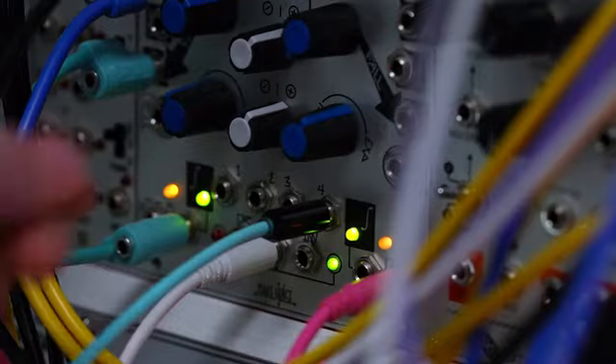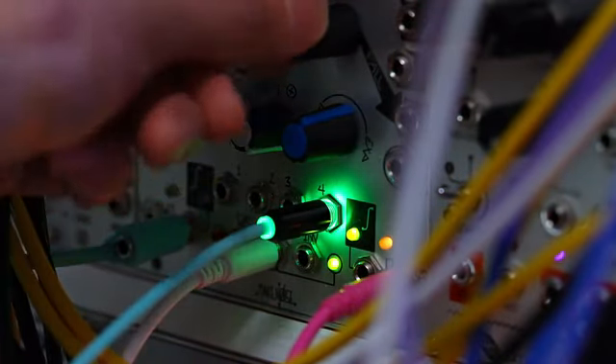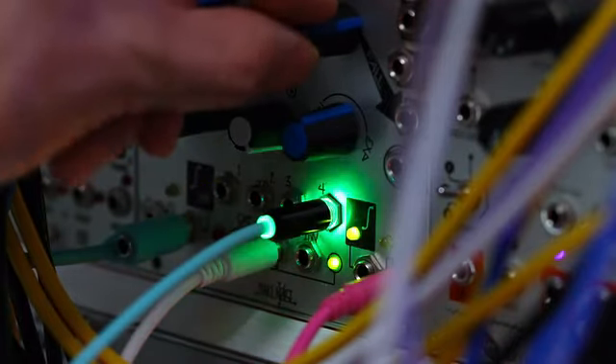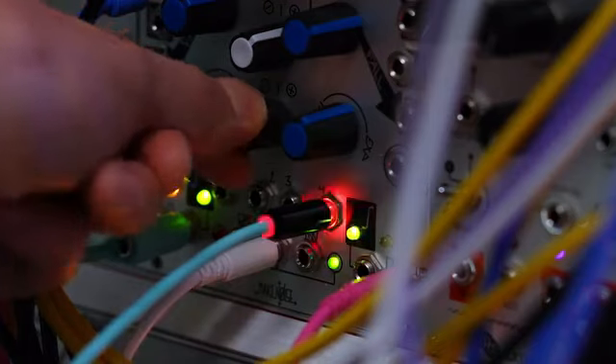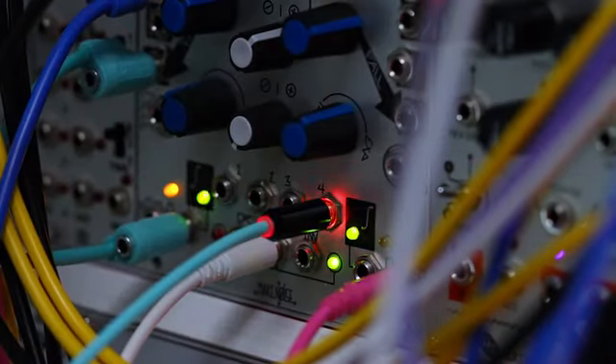These are fun little light-up cables for modular. You can use them anywhere you'd need a mono eighth-to-eighth inch cable, but they are optimized for modular in that when you put modular level through them, they light up to reflect the voltage. The brightness shows you the amount of voltage going through, and with lower oscillations you can also tell the frequency. It will also change color if you invert the voltage — so this is a negative polarity now.